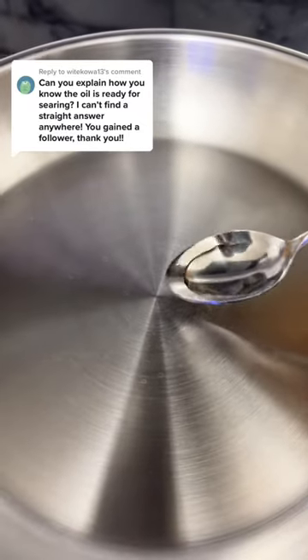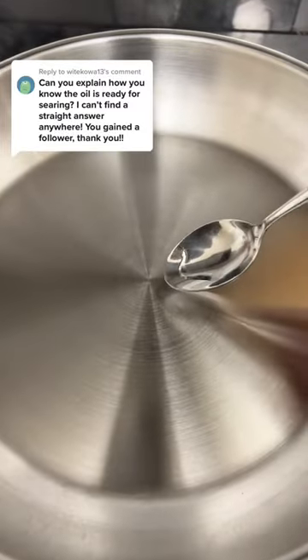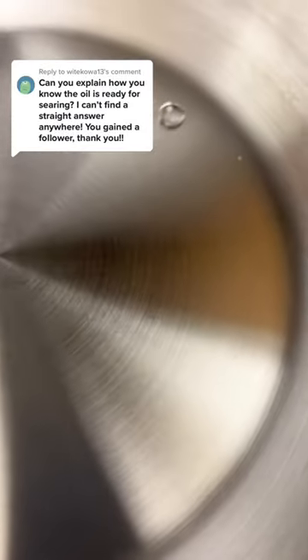Here's how to tell when your oil is ready for searing. When the water is like this, the pan is not ready yet. When the water is like this, it means the pan is too hot. And when it's like this, that's when your oil is ready for searing.